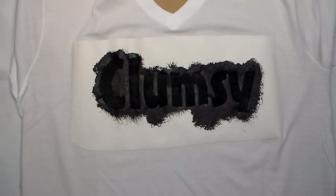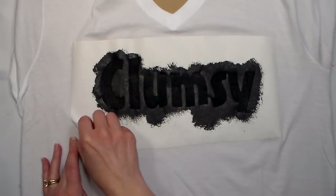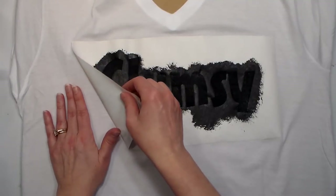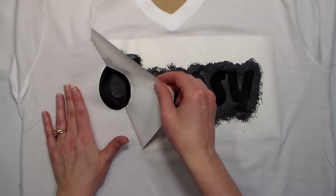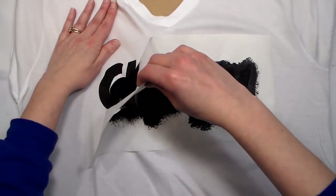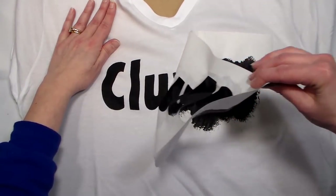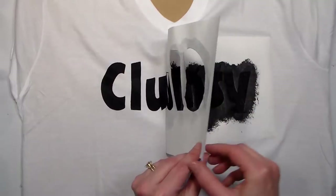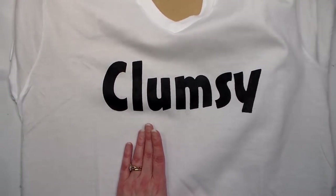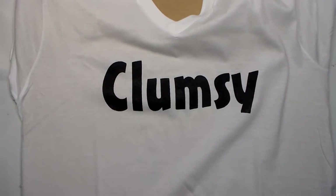Okay, our t-shirt is pretty well dry. I would leave it overnight to let it dry for sure, but I just wanted to finish this up before my daughter needed her shirt. All you gotta do is peel up the stencil — the reason you want it mostly dry is so you don't accidentally drop the stencil on your fabric and have it smudge. But look at the crisp, beautiful results you get!